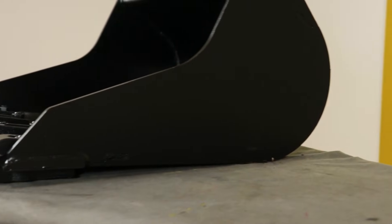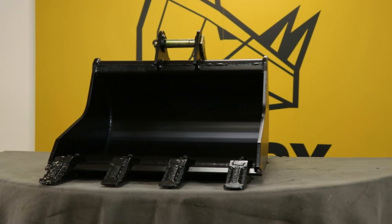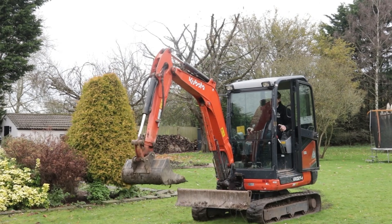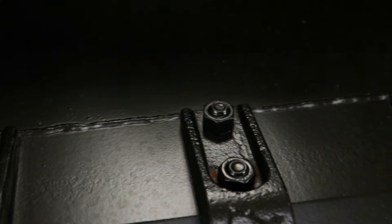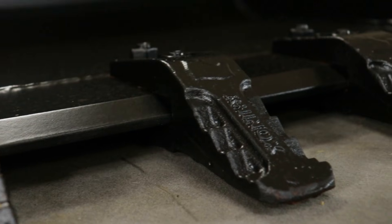Built for performance and practicality, the bucket includes Rhinox's signature bucket hooks for safe and easy handling around the job site, plus replaceable pins for straightforward upkeep. Available for a wide range of mini-excavators and customizable with hitch options like SafeLock, it's a versatile tool suited for grave digging, utility trenches, foundation sampling, and other tasks where accuracy, durability, and reliable depth control are essential.